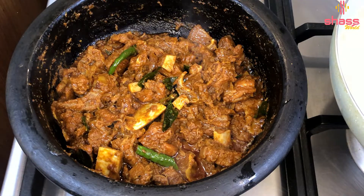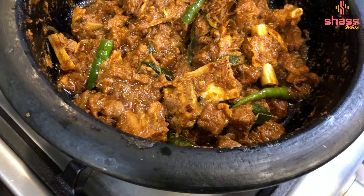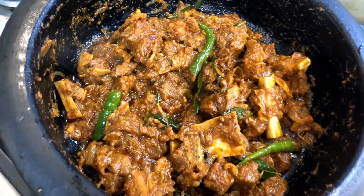Now we are going to turn off the flame. We are going to be ready. Let's try this and finish. You can also do something in the box. We are going to receive the recipe. Bye-bye.